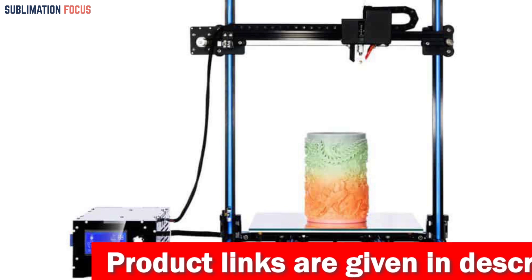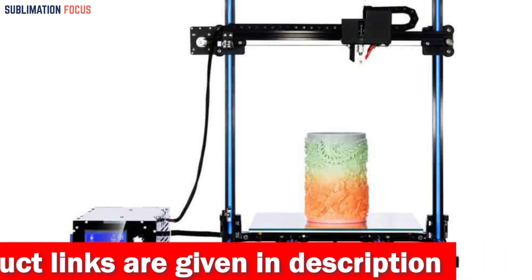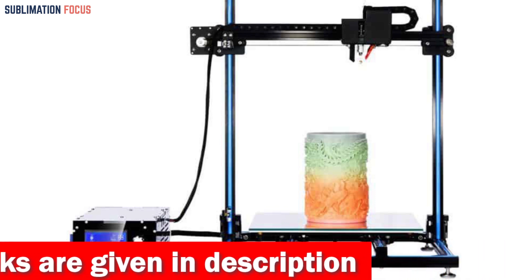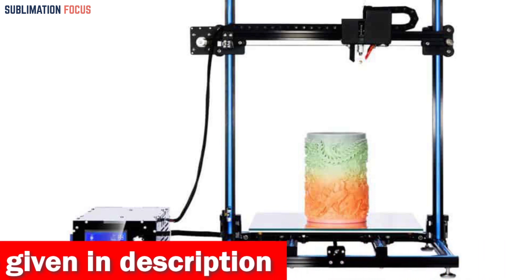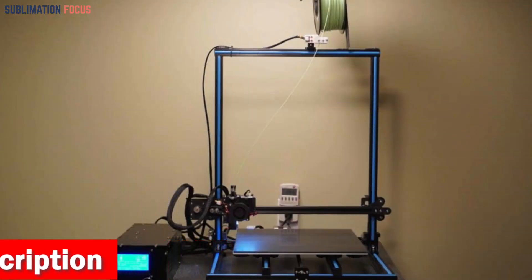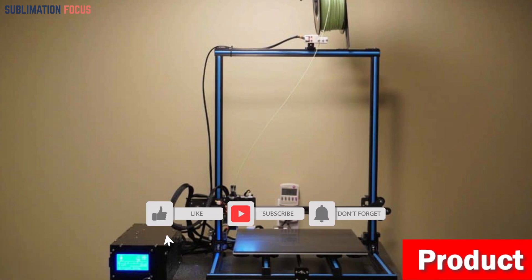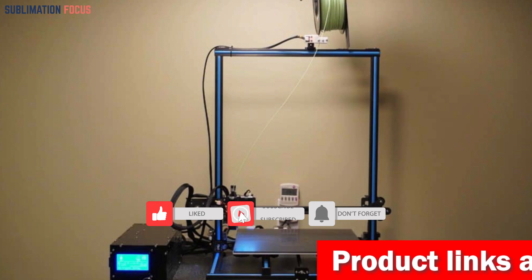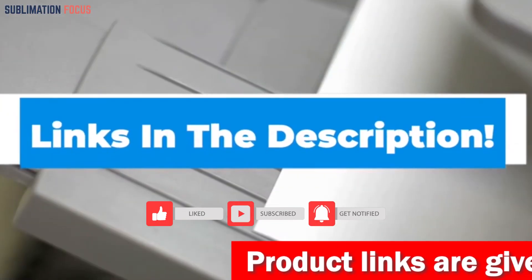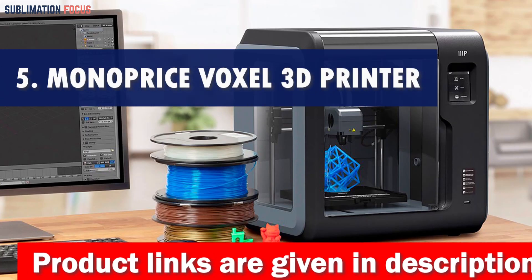The Adim Lab Gantry Pro also features a cutting-edge titanium direct extruder and dual fans, keeping the hot end cool. This means smoother extrusions, fewer clogs, and more precise prints. Changing filament is a breeze, making the whole printing process a joy. If you're interested in this fantastic 3D printer, check out the link in the description box.